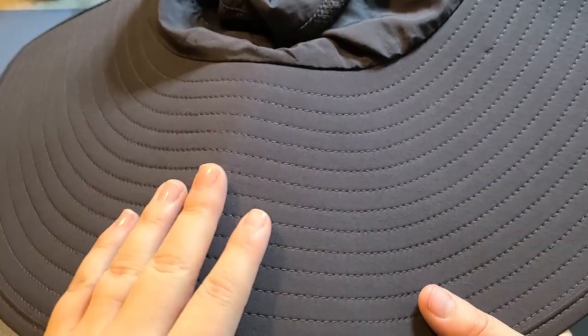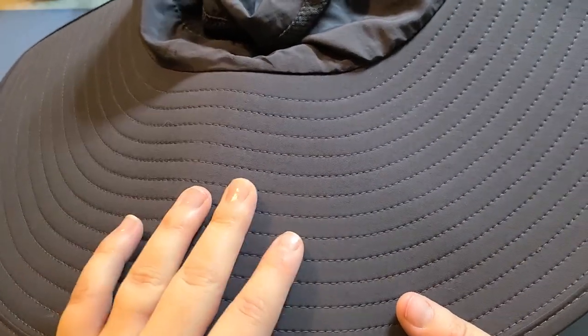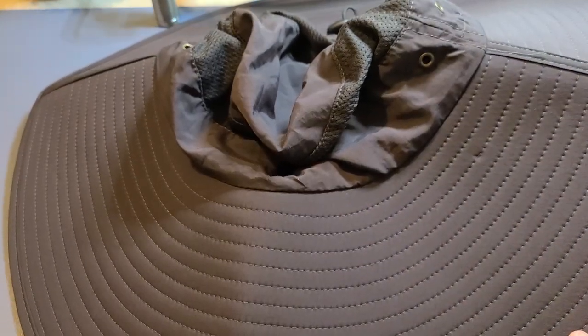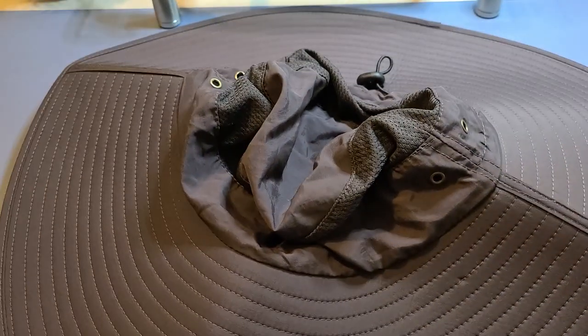The crease from the packaging is still there, but I imagine over time it will lay flat. They do say you can iron it but not wash it, which I think is interesting.